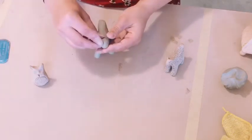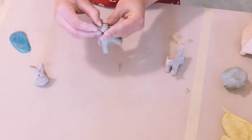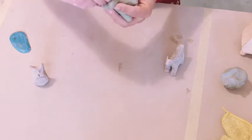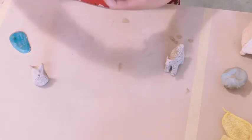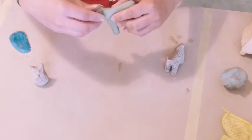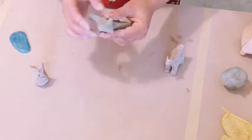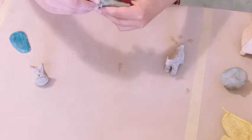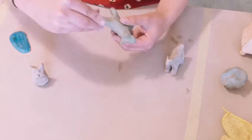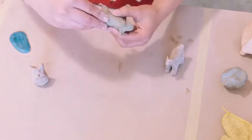If you want to do some ears, you can put a little indent there and then use that clay to pinch up some ears. Ears are another thing that tend to break off, so make sure they're done carefully. I think this is ending up being a fox, so I'll try to make my face here.